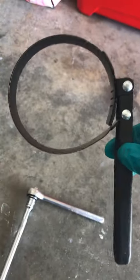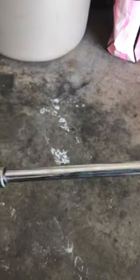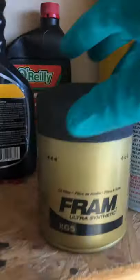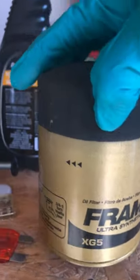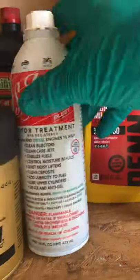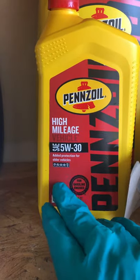The tools you'll need: one of these filter removers — it's a grip, it's really handy. Then you need a ratchet with an extension and a 9/16 socket. You need an oil filter — I chose this one because it works with synthetic or conventional oil. And I'm using Seafoam and Pennzoil 5W-30 for older vehicles.